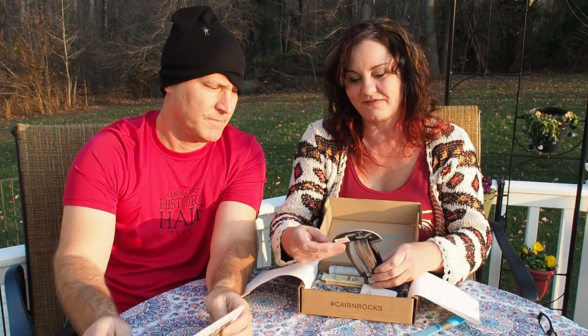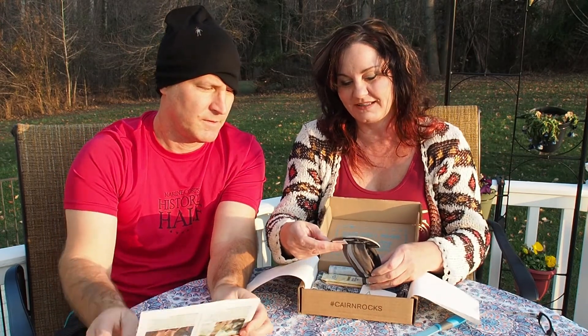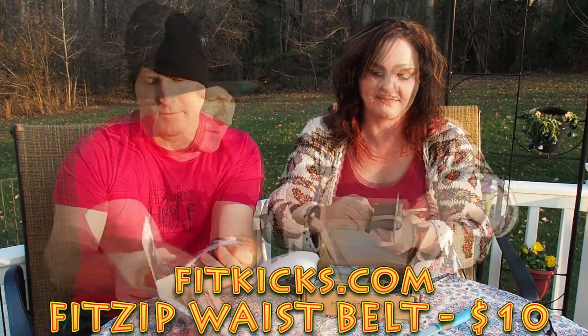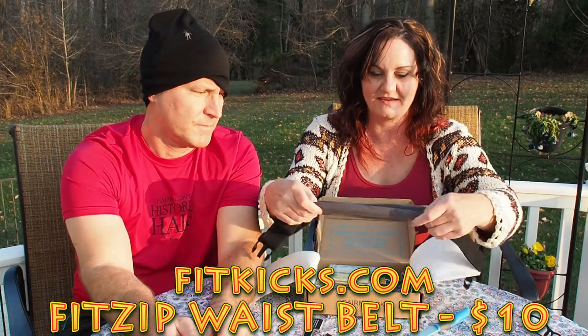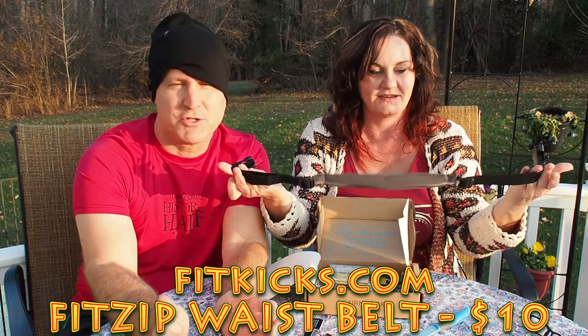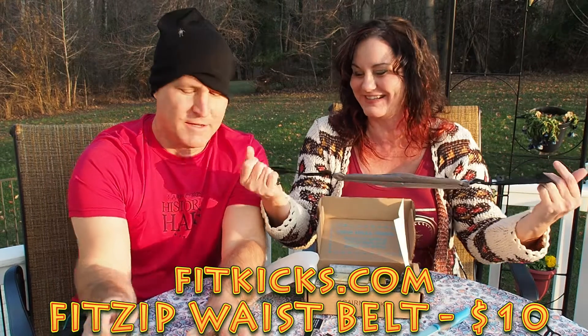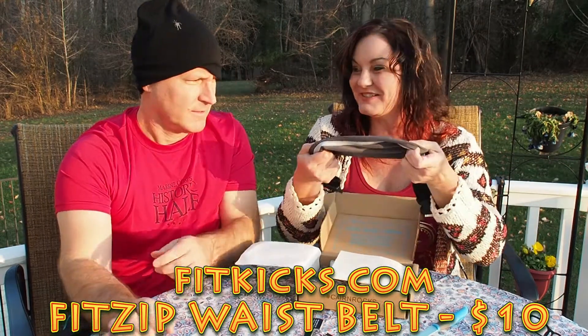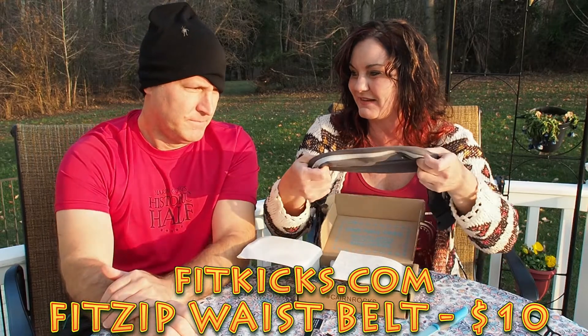So we have a FitZip expandable storage — that's what this is. I think it's sort of like a fanny pack type thing, a modern version of the fanny pack. Can we just call it a fanny pack? All right. And it expands. I used to use these when we ran a lot.